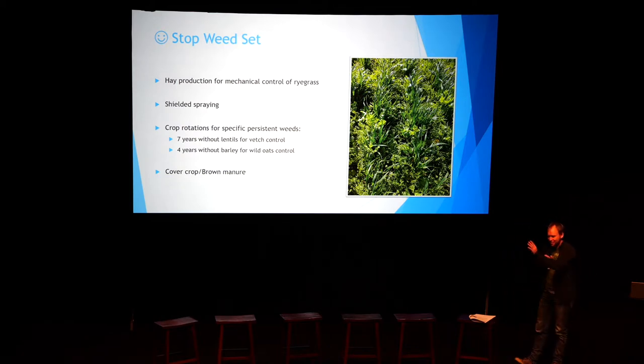Everything's an organic growth thing — we change one element in our farming system and then something else has to be modified. It's a never-ending thing; the bank manager loves it.